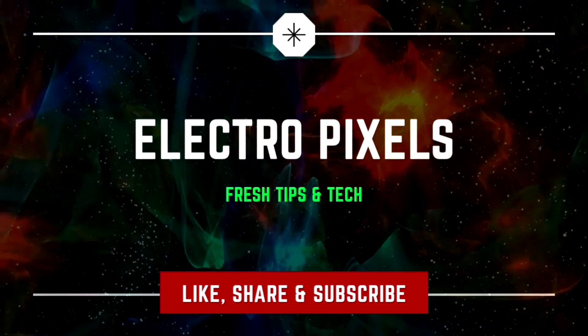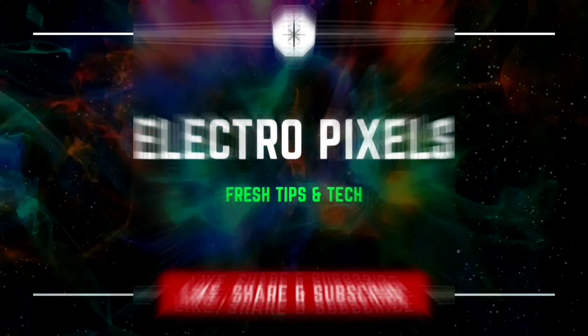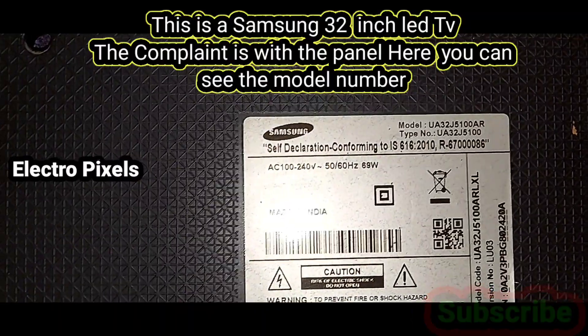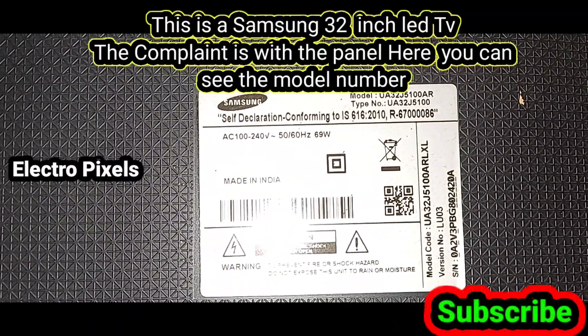Hello friends, welcome to Ultra Pixels. If you like our channel, please don't forget to like, share, subscribe and press the bell icon for further notifications. This is a Samsung 32-inch LED TV and the complaint is with the panel.